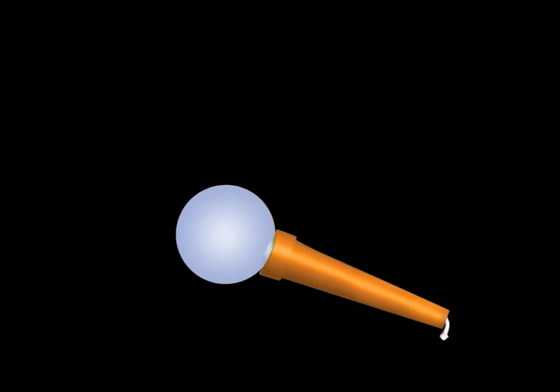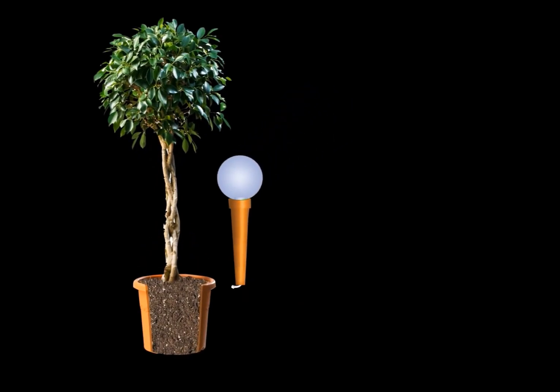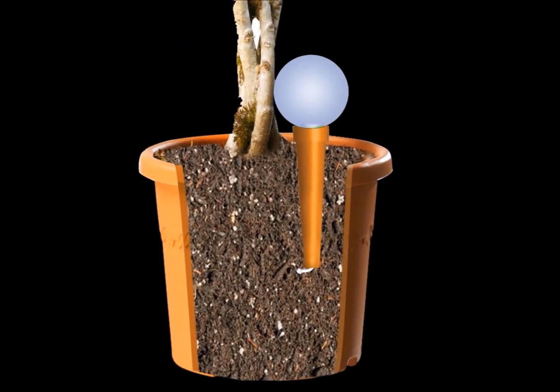These globes can provide nourishment for up to 14 days. Throughout the two weeks, you'll notice the globe administering a steady dose of water that is absorbed into your potted plant as the soil dries out. This gives your plant the nutrition it needs.